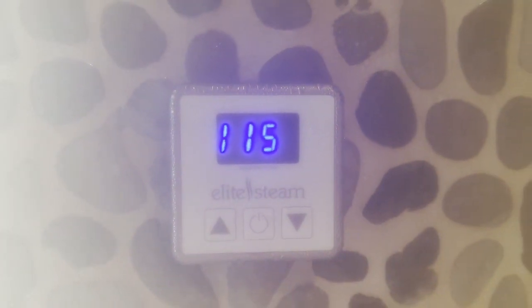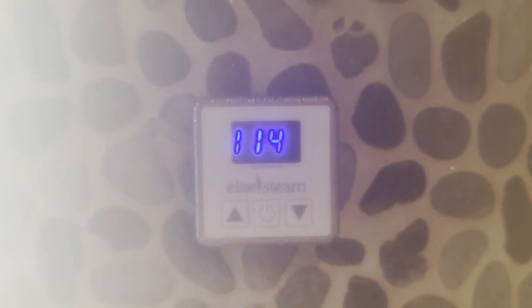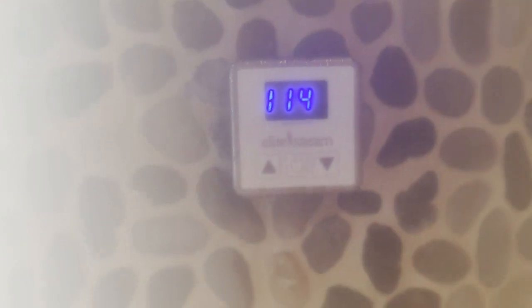This steam head is a lot better than the previous one I had. It comes out in both directions instead of coming straight at you and burning your legs if you were sitting here. I could be right next to it and not get burned. It hit 115°F so it automatically shuts off for the time being, and it'll keep cycling on and off to maintain whatever temperature you set.